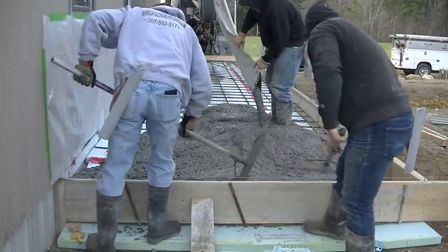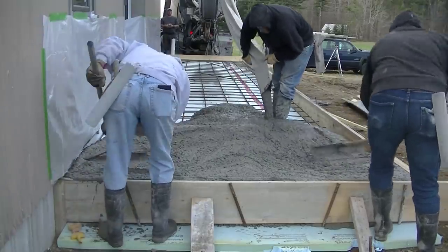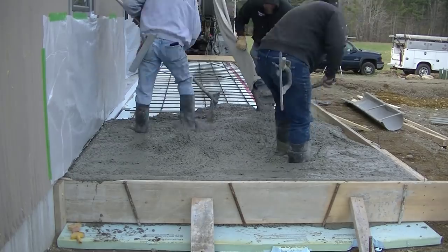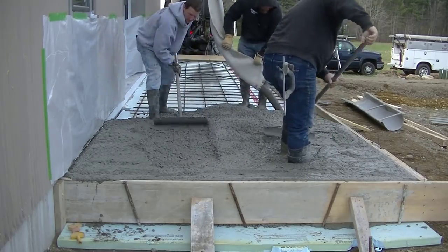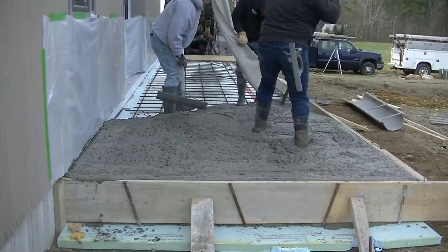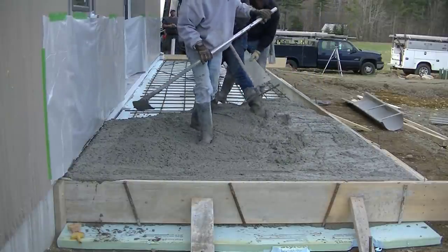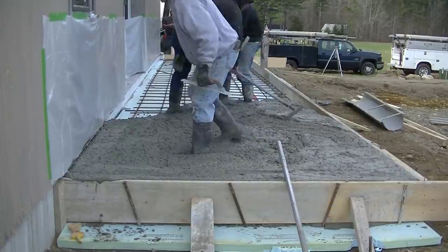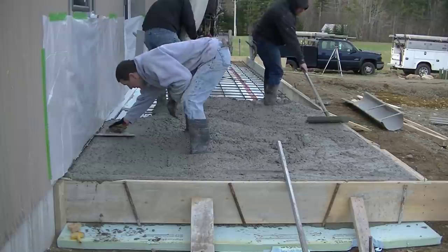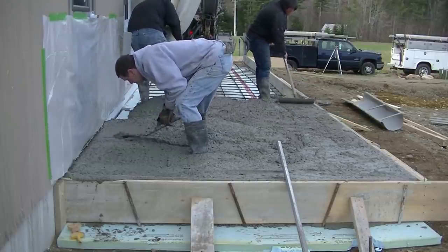So that's why we use styrofoam — so the concrete doesn't heave. We're going to pour 4,000 PSI concrete for this job. We also have fiber mesh in it and air entrainment. The air entrainment helps with freeze and thaw — it's a chemical additive that puts tiny microscopic air bubbles in the concrete, allowing water to get in, freeze, and expand without popping the surface off. All of our exterior concrete has air entrainment in it.